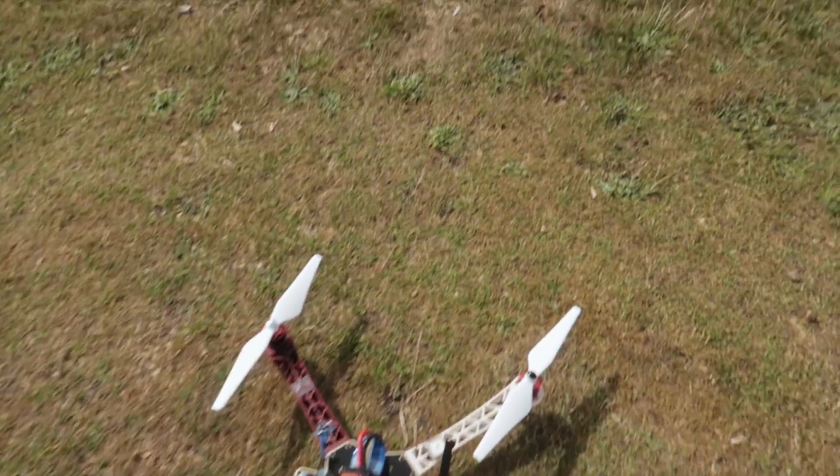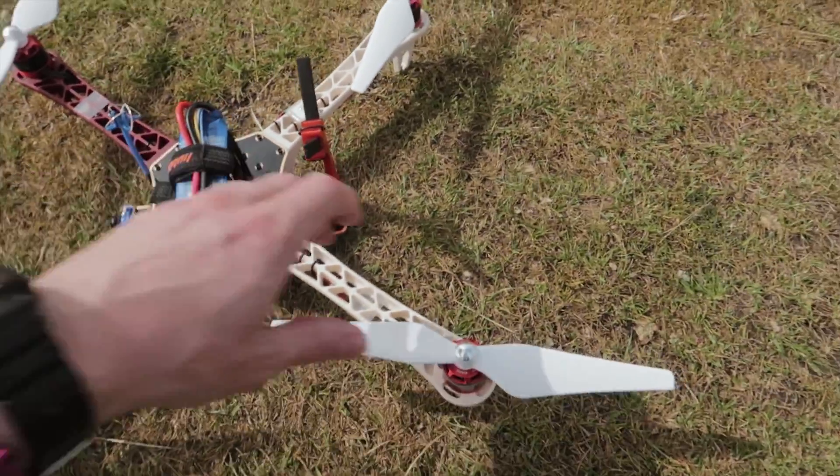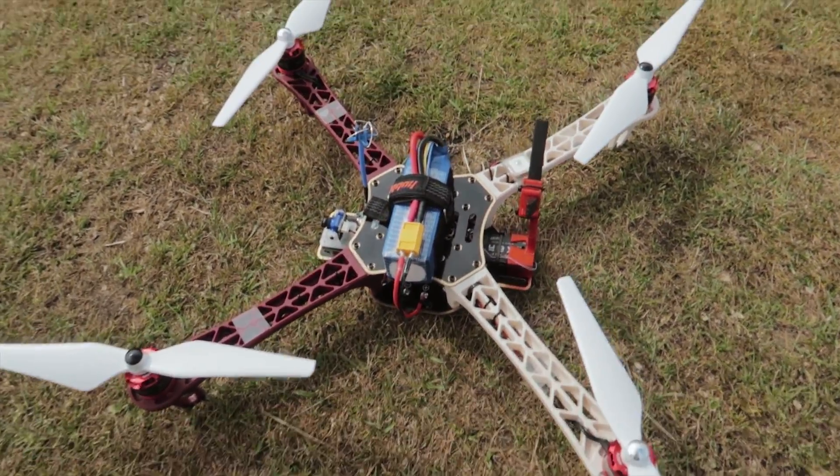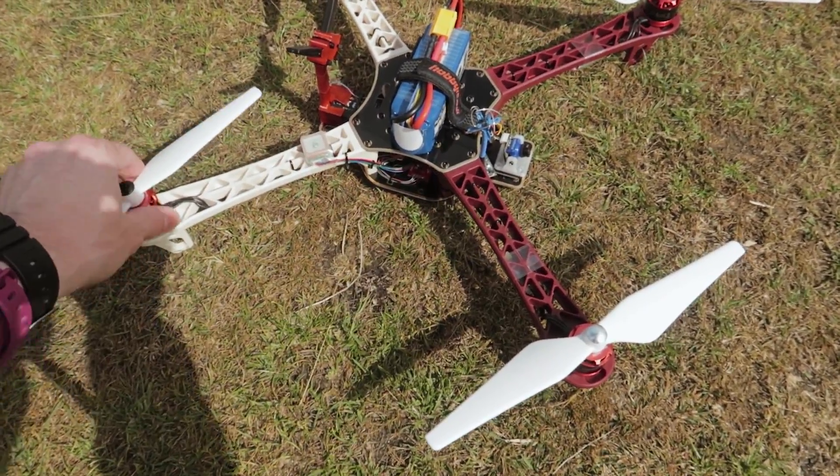The tune definitely needs work from just bashing in presets, but it seems to work, and the motors aren't at all hot, so 4-cell seems fine at least for cruising and hovering.